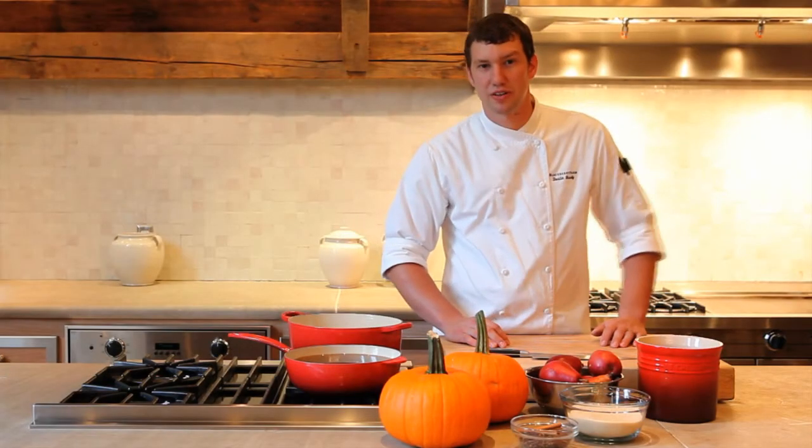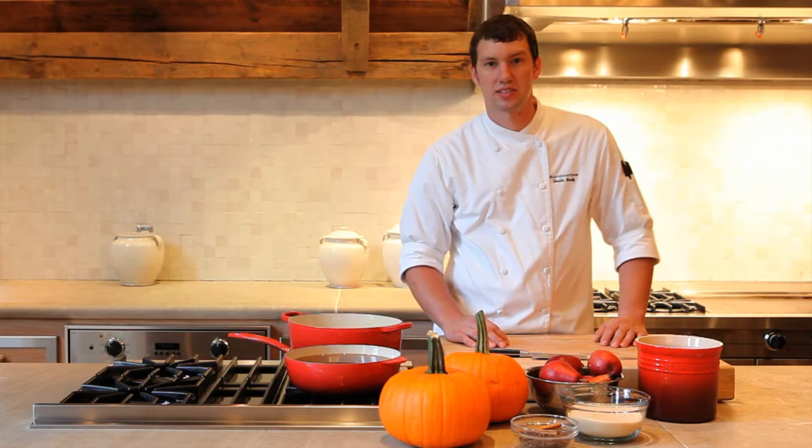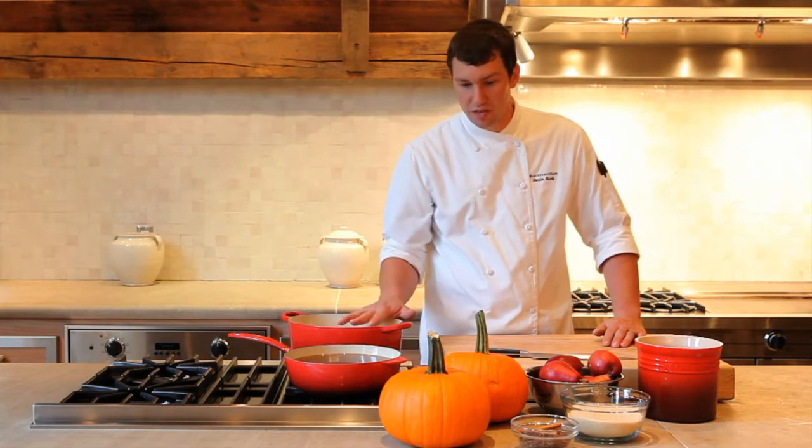Hi, my name is Dustin Busby. I'm the larder chef here at Blyberry Farm. Today we're going to make some pumpkin and pear butter for the fall season.